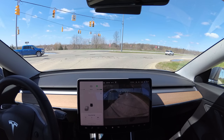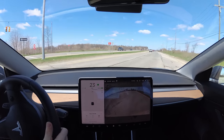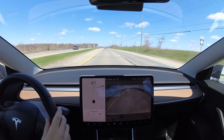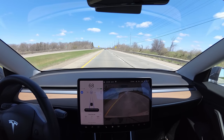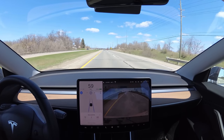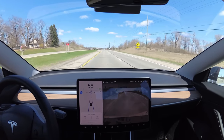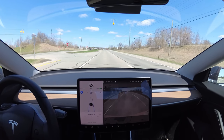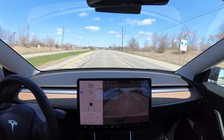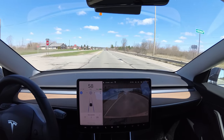Hello everybody. Today we're going to be taking autopilot on some back roads. I got a lot of bends and twists on this route. Autopilot is designed right now to work mainly on highways and a road like this — a straight divided highway. But today I'm going to take it on some really bendy, windy roads. I'm going to record it and put timestamps below, so if you want to look in the description, you'll see interesting points where autopilot fails or I have to take over. Otherwise, enjoy the drive.